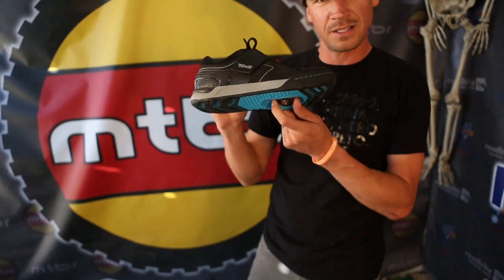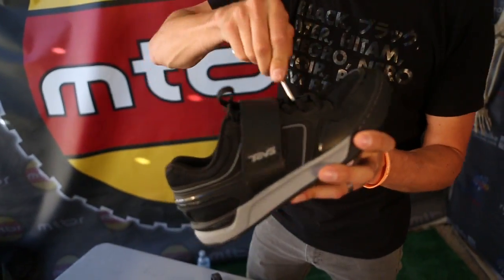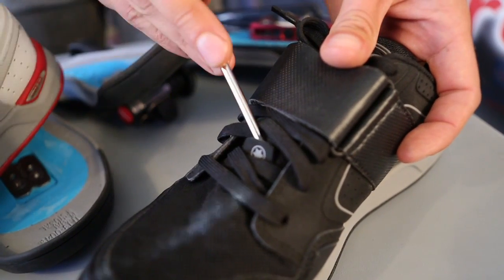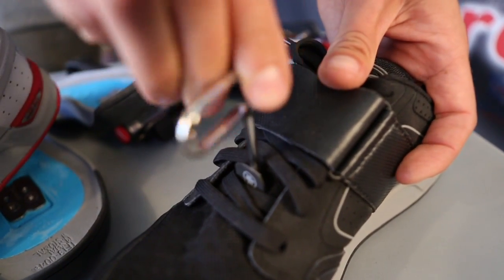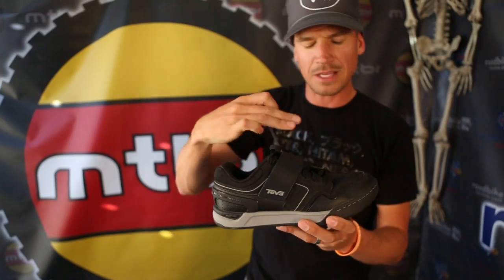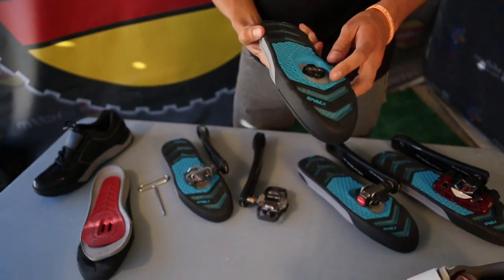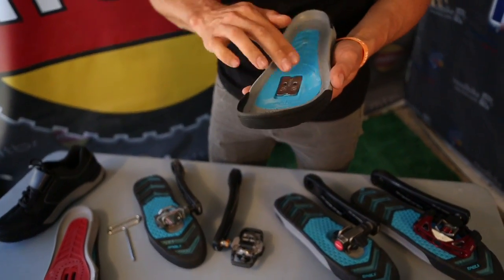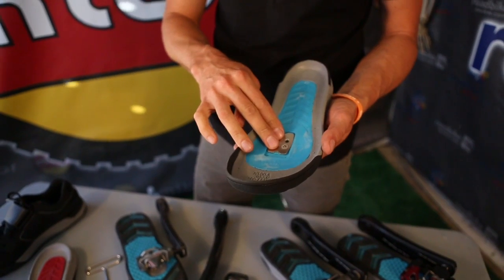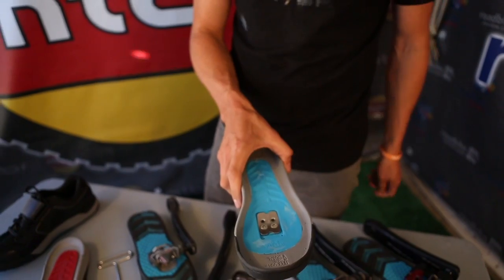Another nice thing: you can mount your cleats onto your shoe, step it into the pedal, and we've developed a little port right here in the top of the shoe. You can drop the wrench inside and actually adjust the cleat while it's on the bike — tighten it down, put the sock liner back in, and you're good to go with the cleat all adjusted. We also hate water coming up through those grooves in the bottom of the shoe, so we put a little rubber gasket underneath the plate so all that water and debris stays on the outside.